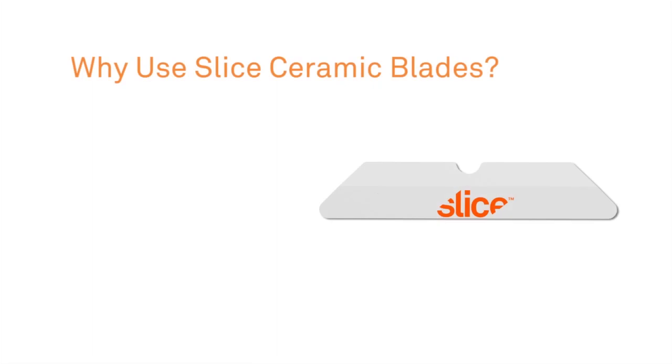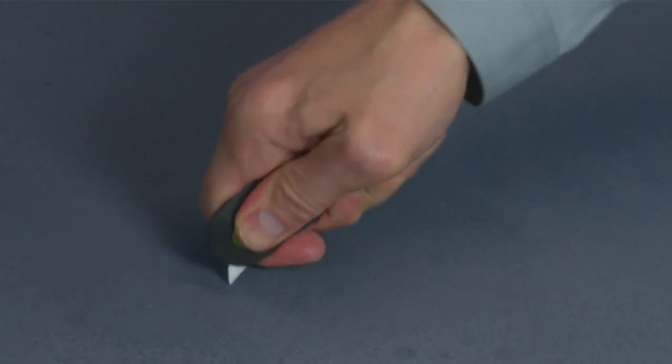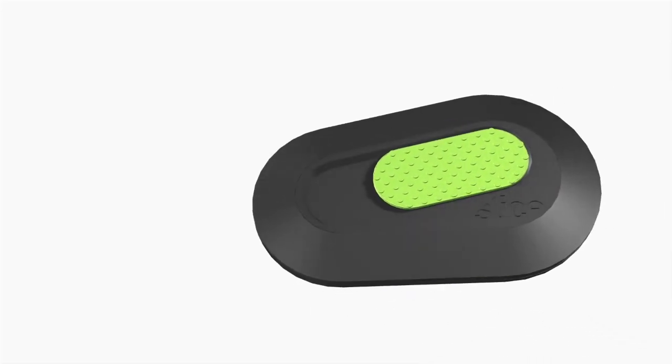By using Sliced Ceramic Blades instead of traditional metal blades, you'll have fewer blade changes, less downtime, lower costs, and most importantly, a safer working environment. The 10514 Mini Cutter with Sliced Ceramic Blade is used by more than half the Fortune 1000 to reduce injuries and lower costs.